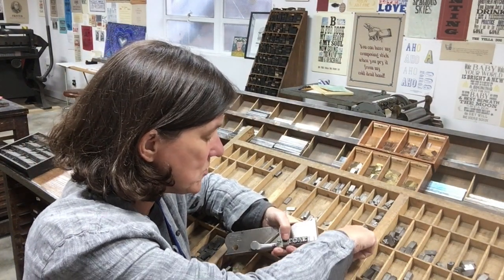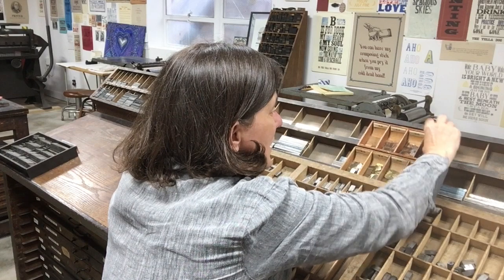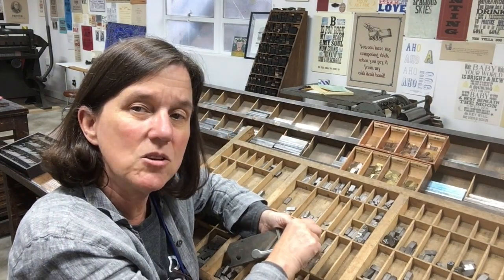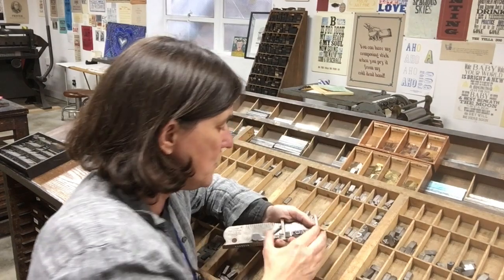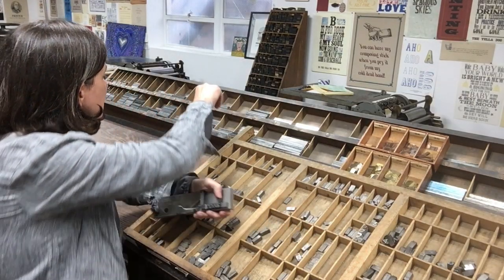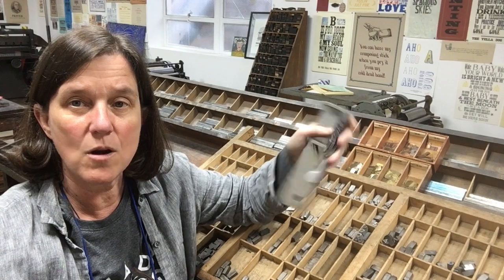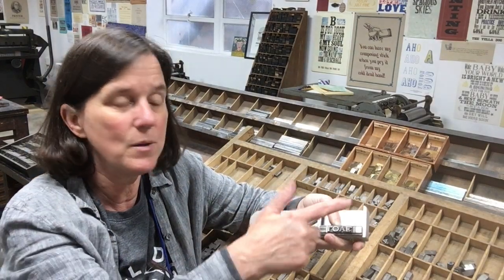I'm going to try to get two brasses — they're slippery little suckers. I'll just do one. You want it to be snug — you don't want it so tight you can't move it, but you do want it snug. If you push the line out like this you can see it stands on its own. Then I'm going to grab another 15-pica slug, drop it right here, and with my thumb on top I can walk around the shop and move it without it falling apart — which is why you always want to be gripping your composing stick like this.